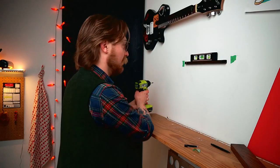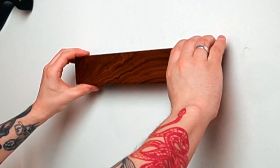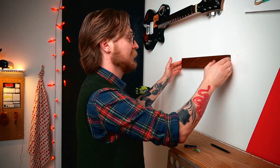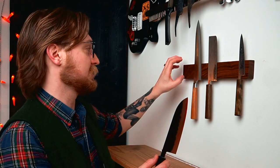Everything we want it to be. At this point we can simply pull our tape away, get rid of our level, and pop our magnet up there. It's that easy. The magnets in this guy are going to hold it in place, but because it's attached magnetically, it's not really going to put any undue stress on that drywall, the way that some other brands of knife magnets can. Our set's looking good — we've got a little room for growth, some space to add another knife.